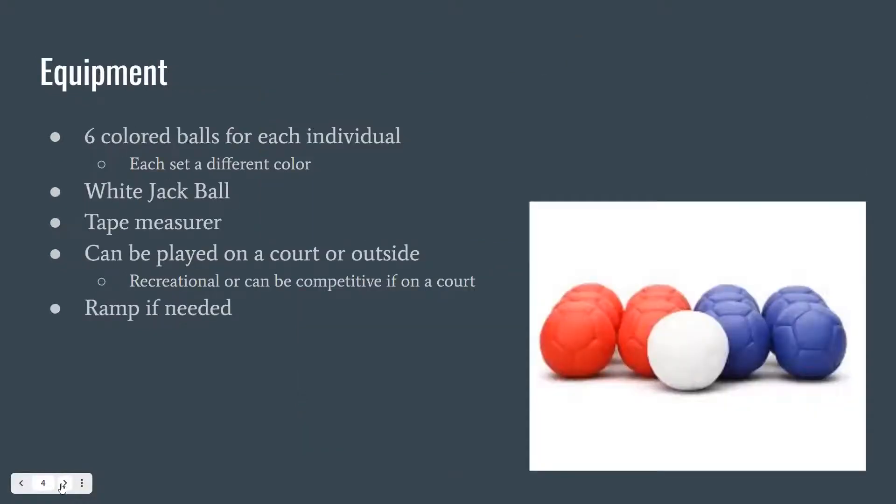The equipment needed for this game: each team or individual gets six colored balls — usually the colors are red and blue — and the white jack ball, which is used to start each match. A tape measure is used to determine if balls are closer than other balls, which can be important if it's too close to determine via the naked eye. This can be played on a court or outside. If playing competitively, it is played on a court inside. If playing recreationally, this can also be played outside. And if needed, depending on the level of disability, a ramp with headgear or mouthpieces can be used by players.